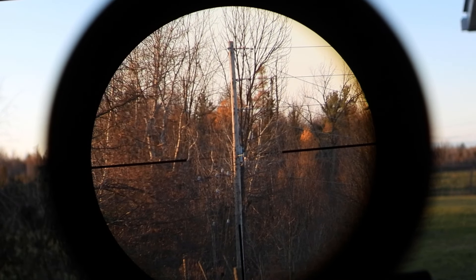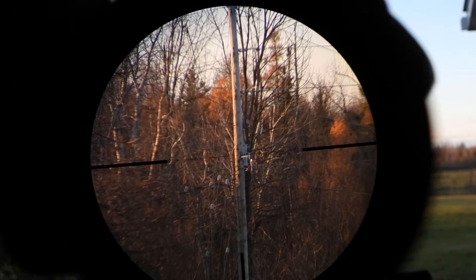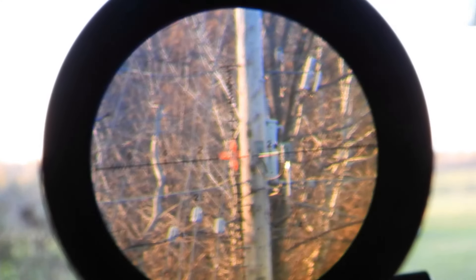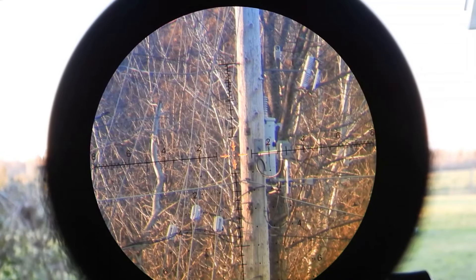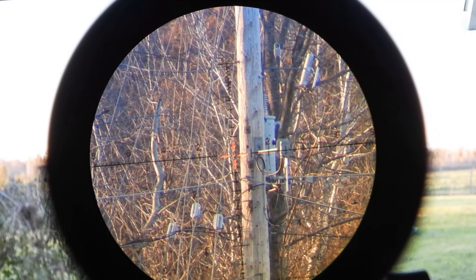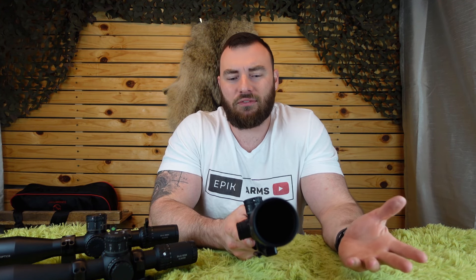Let's talk about the field of view. This is one thing I think might have been sacrificed a little bit. The SH-4J has a slightly wider field of view at 20 and 5 feet, while this one has 18.5 and 4.65 feet — so 18.5 feet in diameter at 100 yards on the lowest magnification of 6x, and 4.65 feet at the highest magnification of 24x. It's definitely on the more narrow side, though not horrible. If you need to find your target, you'll just have to back off the magnification a bit.